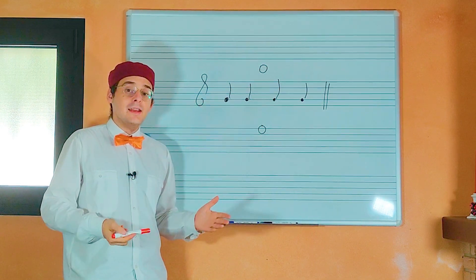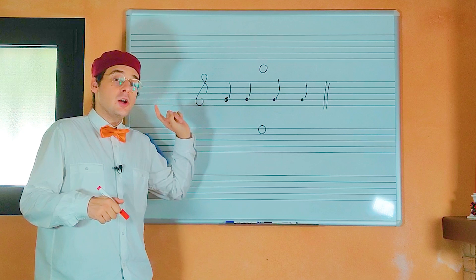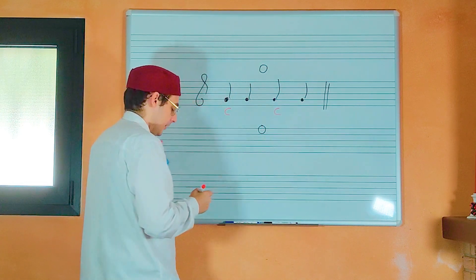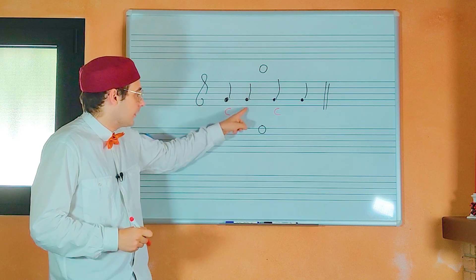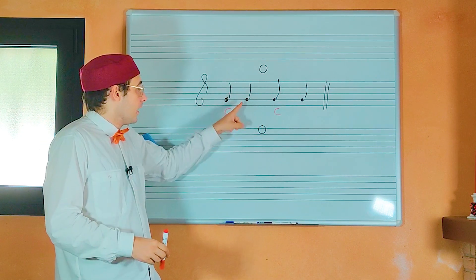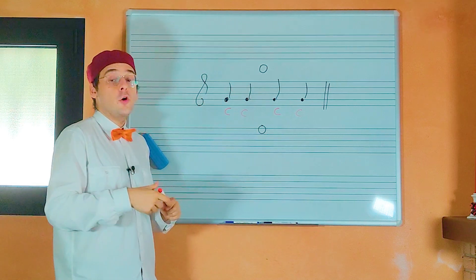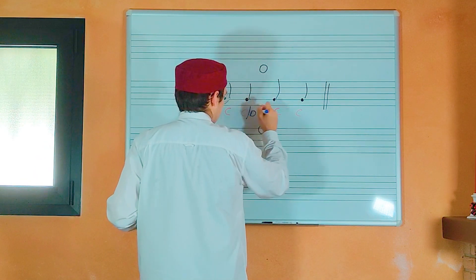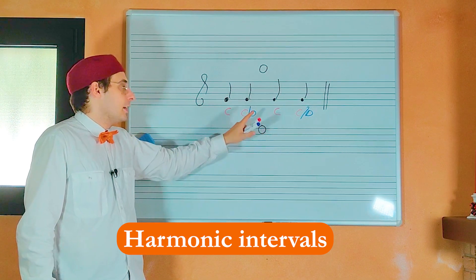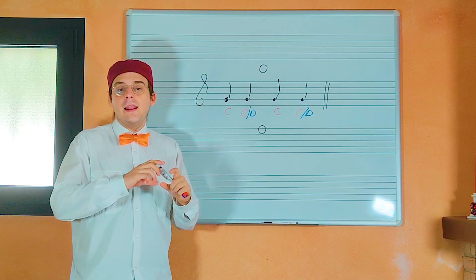The basic rule of this kind of counterpoint says that the first and the third note of the four-note group must be consonants. In the group of four notes we have the first, the second, the third and the fourth notes. The first and the third must be consonants. The second and the fourth can be consonants, but they can also be dissonants.